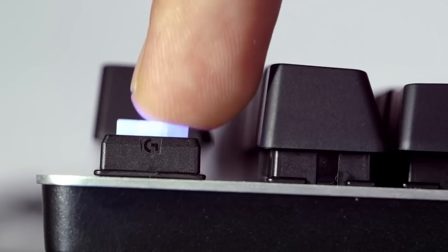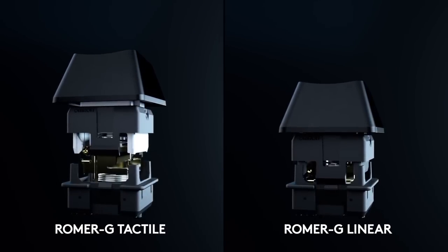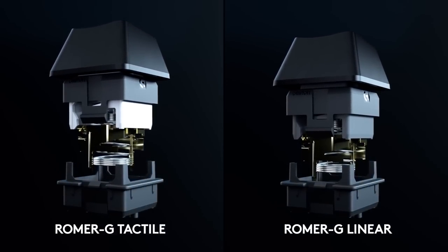Logitech has their own proprietary brand of switches. They don't use the traditional Cherry MX switches that the majority of other companies use, but their G-Romer switches pretty much go in line with what all the other major ones you can find on the market. They have a variant of a brown, blue, as well as a red. As you can probably hear, this is a blue switch. I'm personally a brown switch guy, but you do have the option of a brown switch if you're kind of in that line.